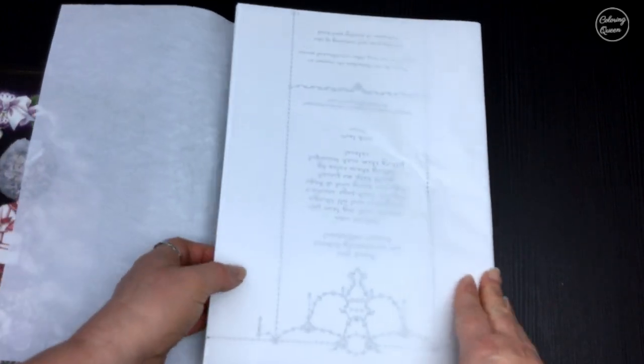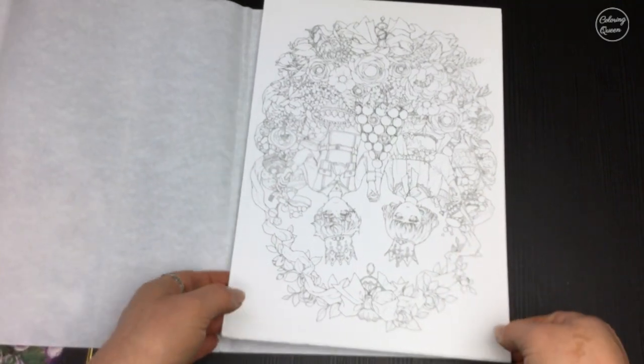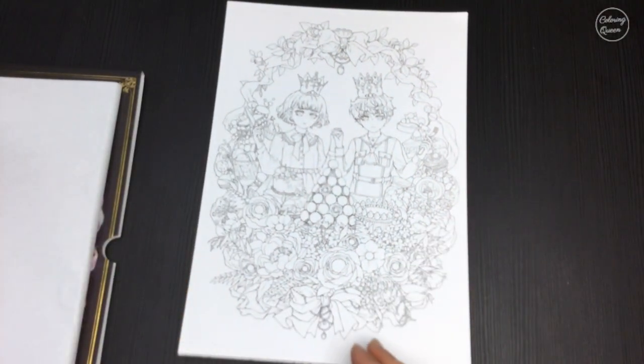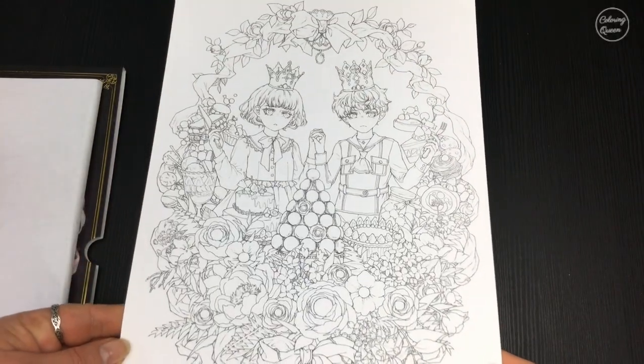I of course have already opened it and had to pop it back together again. This is quite a thick paper, not the sort of very fine tissue paper. And then inside we've got our lovely 18 colored pages, printed on heavy paper. We've got that picture from the cover.